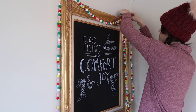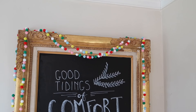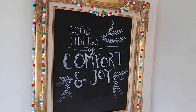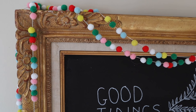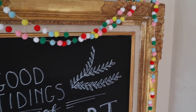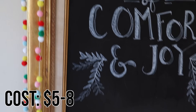I actually created this pom-pom garland probably eight to ten years ago and I used to use it on my Christmas tree. All you need is a bunch of pom-poms, which you can get very affordably, and then using a needle and thread you just thread these together. I've been using this pom-pom garland year after year and it's such an easy decor piece that costs very little. Use it on your tree, on wreaths, hang it on shelves, hang it on your mantle, or put it up on your chalkboard.